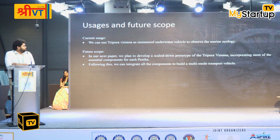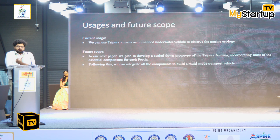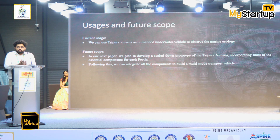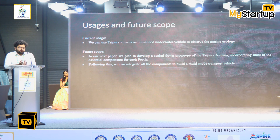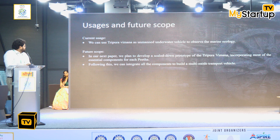Coming to the usages, the main usage of the Tripura Vimana would be as an underwater drone. The main purpose of designing this Vimana is to study and analyze the ecology of the underwater environment. This is not the exact Tripura Vimana, but rather the Tripura Vimana reimagined as an underwater drone with modern technologies.